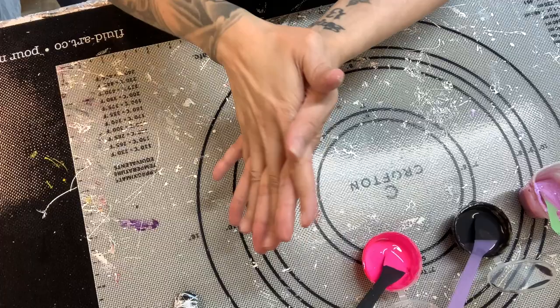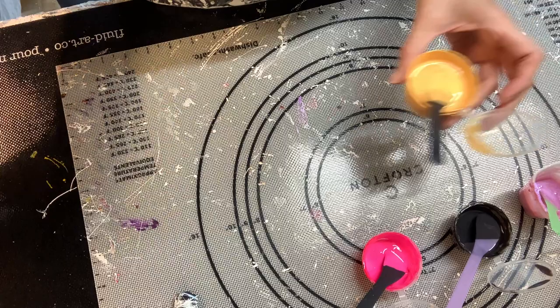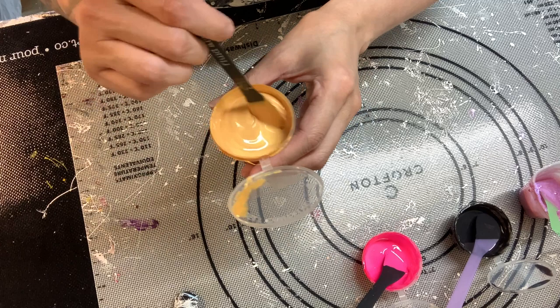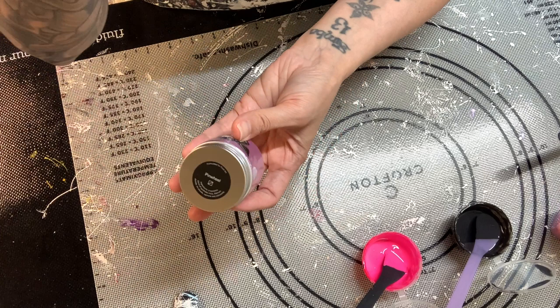We are gonna go over the colors, the cell activator, the pillow, and then we will get started painting. As you can see, I am in the basement again. My first color I have got the Golden Fluid iridescent bright gold. I've actually let all of these paints sit mixed with the pouring medium, because if they sit upstairs they will get a bit on the thinner side. So I've let them sit down here and they've thickened up a little bit. This one is the gold, and it is the Valspar Virithane pouring medium mix.